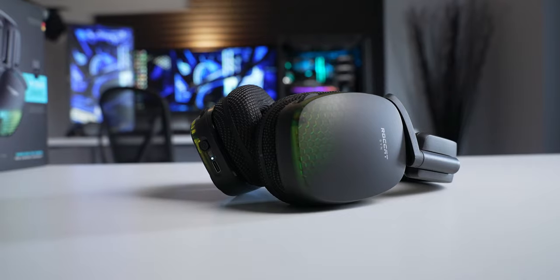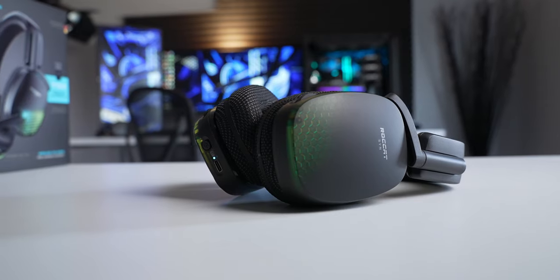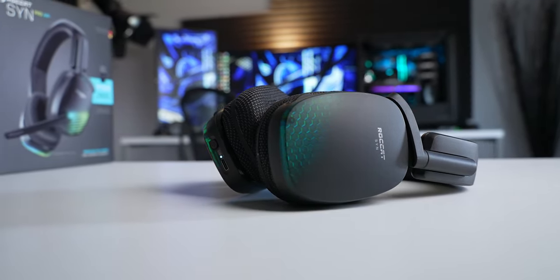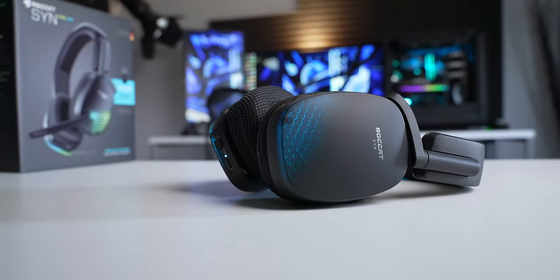This is the Syn Pro Air wireless gaming headset from Roccat. I feel like these guys have been on some kind of rampage of epic product releases lately. They've got their Magma and Pyro gaming keyboards and also the Syn Pro Air wireless gaming mice. I reviewed all those things and came away super impressed. I'll link those videos down in the description.